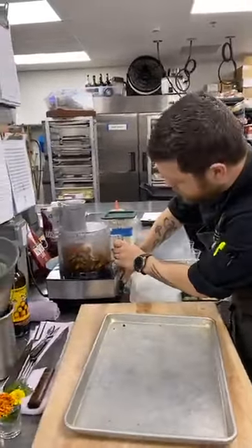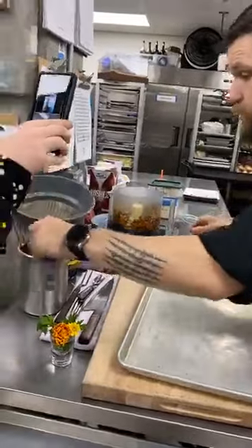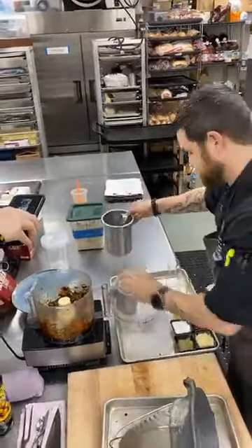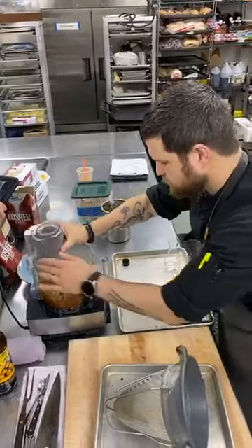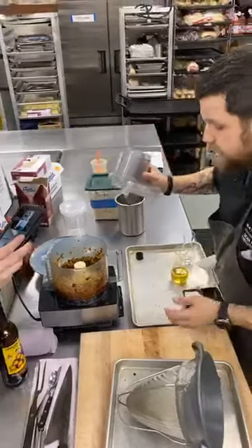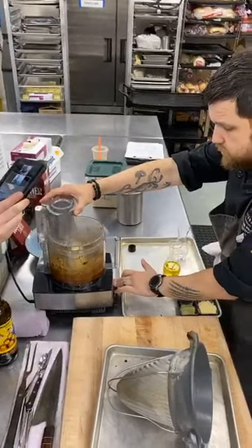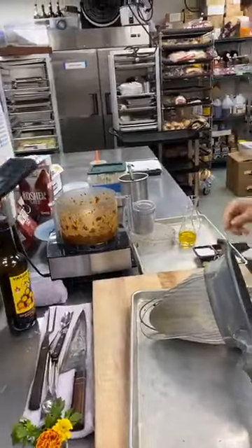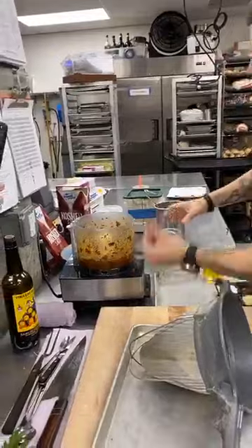I'm going to give it a quick few pulses to see where we're at. I can already see I'm going to need to utilize some of this pasta water. A little is going to go a pretty long way, so I'll start with about a tablespoon or two. I'm also going to use some of that olive oil — this is going to get absorbed right into the sauce and add some depth, making it really robust. A little bit more pasta water; we're almost there. Use discretion when adding it — you can always add more, you can't take it out.